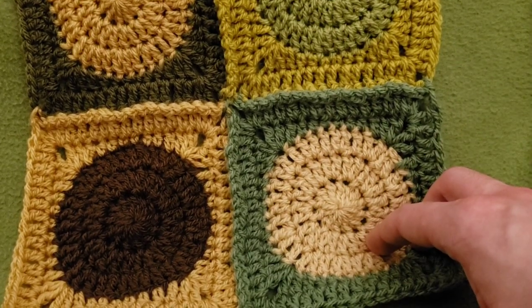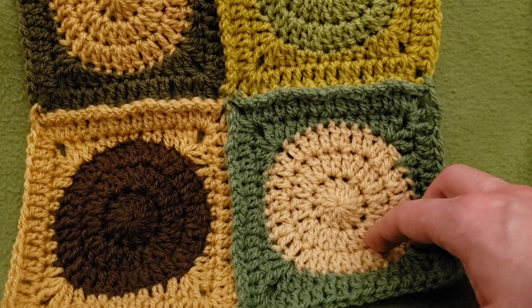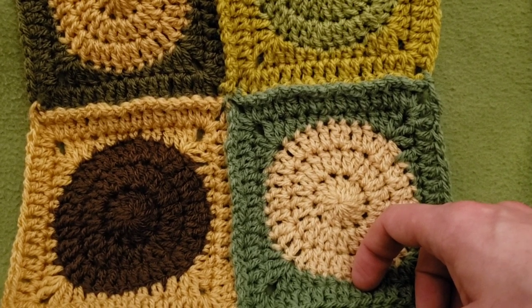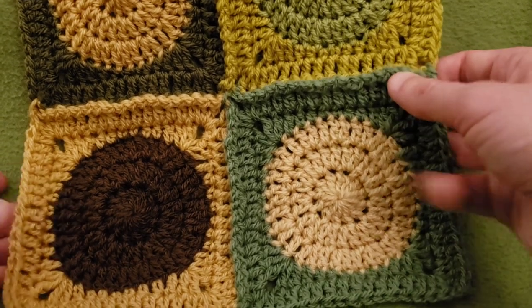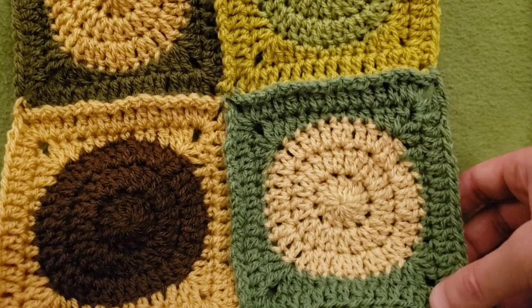Hello again, my little Yarnivores and Spiderettes! Fiber Spider back again with another tutorial for you. Today we're going to be doing the circle in a square motif. Very easy, a lot of fun, and I'm also going to be showing you the join-as-you-go technique to make it even more easy.